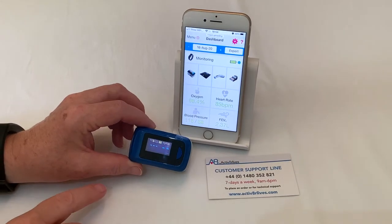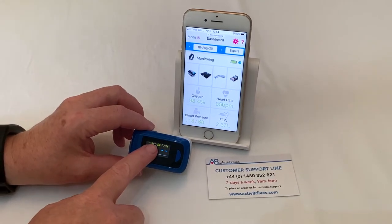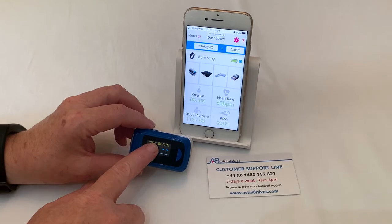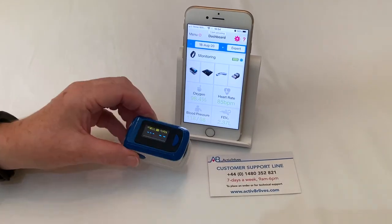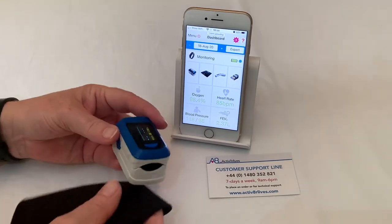To check if there is enough battery power within the batteries, on the LCD you will see a battery symbol. If it has no bars in it, it means that the batteries are depleted and you can just replace them.